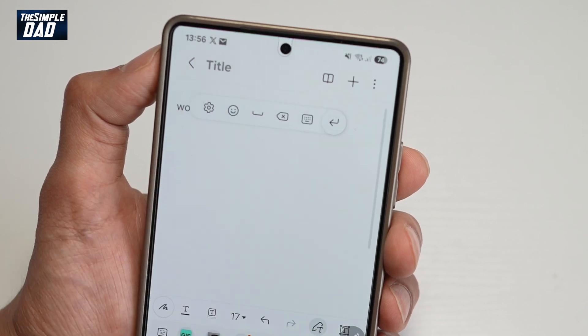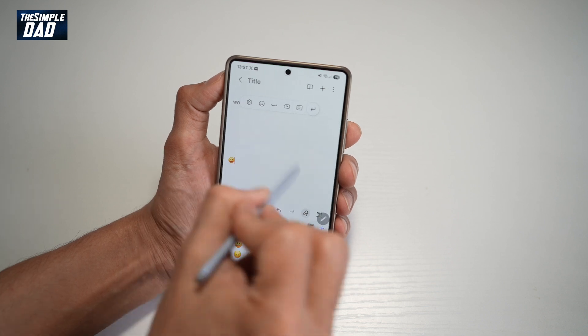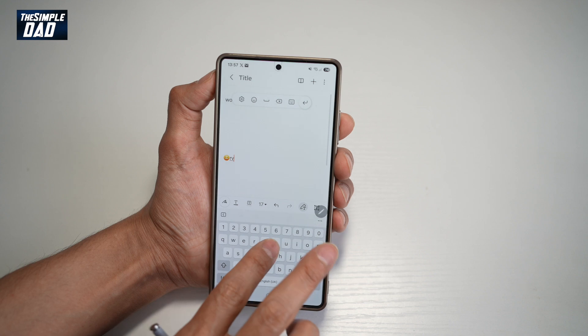You can also add emojis and stickers. You can also choose a language. If you're not comfortable with handwriting, you can go back to your keyboard option and basically just type it all out.